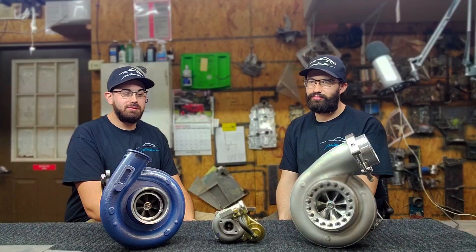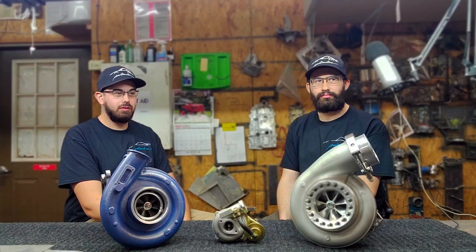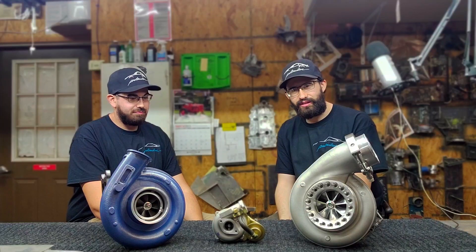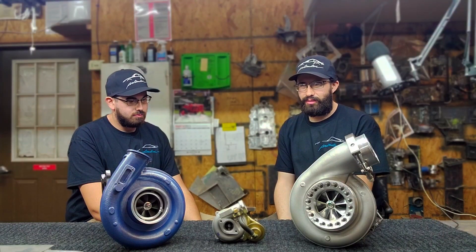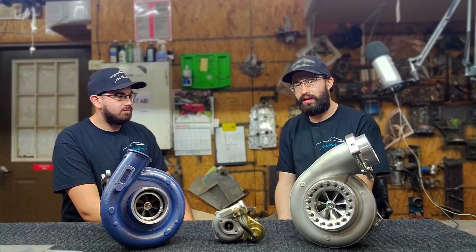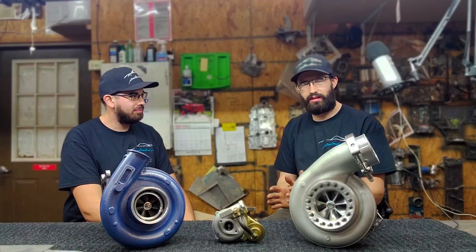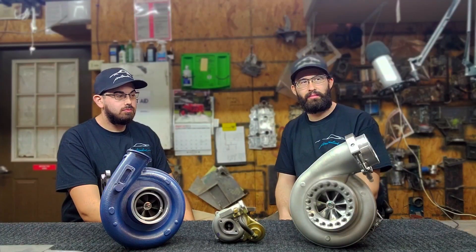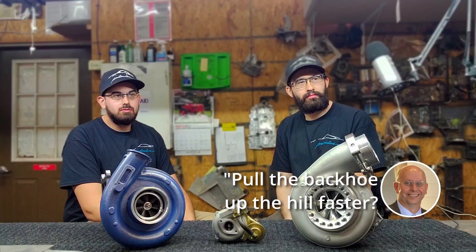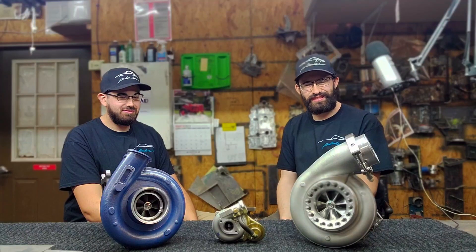For transmission, either an Allison or a built 47RE — just something that can take the power, like with a triple disc converter. I've heard guys building the stock 47RE and it can run just about as much power as an Allison. Allisons are 15 grand versus four or five grand to just build a stock automatic — you don't have to deal with converting everything or putting in a different starter. This is all to pull the backhoe up the hill faster — more smiles, just seeing what we can squeeze out of the engines.